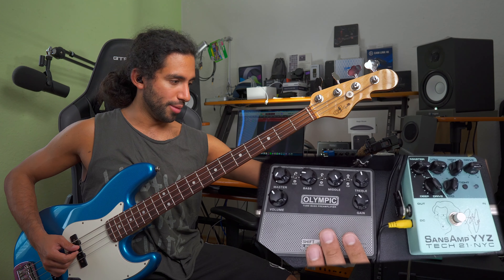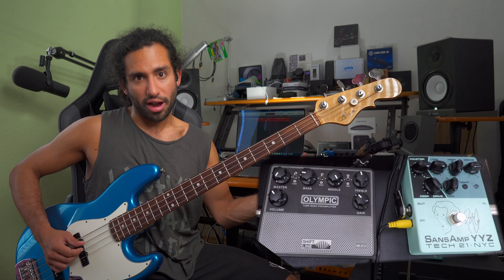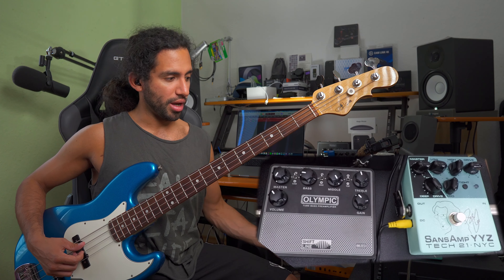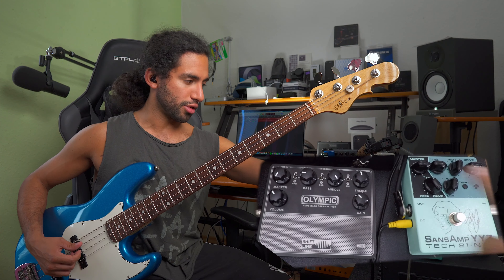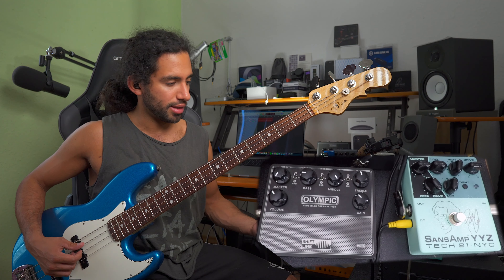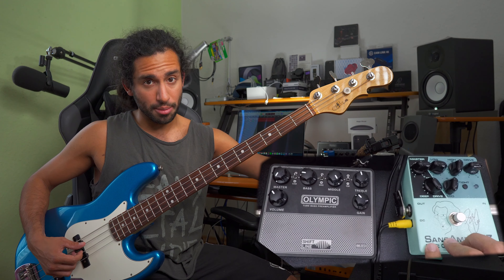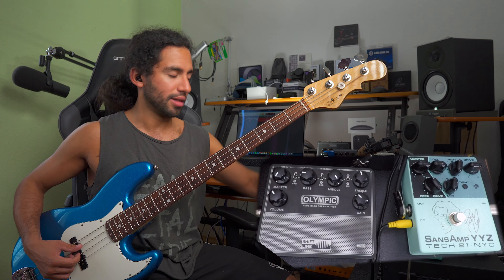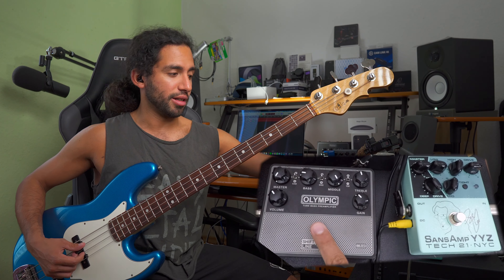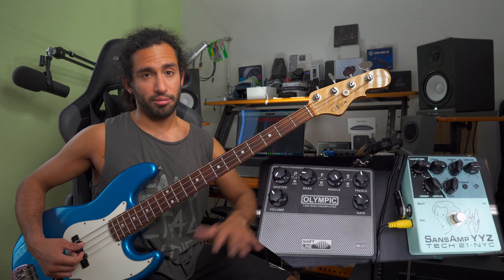It's definitely a big difference using the gain of the Olympic versus using a dedicated drive pedal. The other reason is that the EQ section of both works differently, so they sound different. You might like the EQ points of one preamp better than the other — maybe you like the bass boost of the Olympic better than the one on the YYZ, or maybe you like it the other way around.